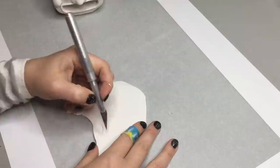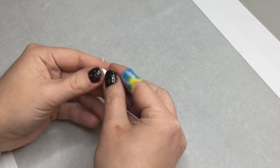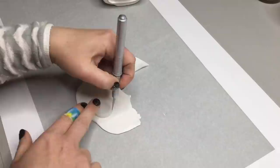Here I'm attaching the nose — it was very simple and very rewarding because it took little to no time to make. Then I just rolled out some clay and cut out his eyebrows with the X-Acto knife. His cheeks are just round pieces of clay pushed into his face.